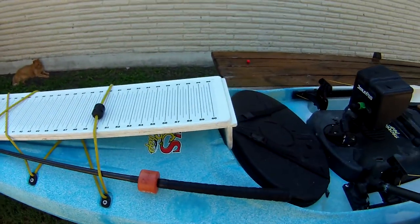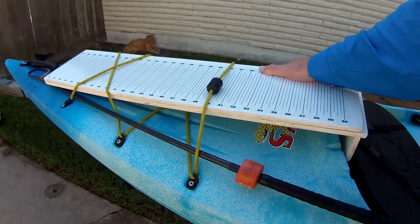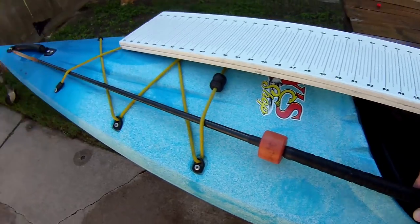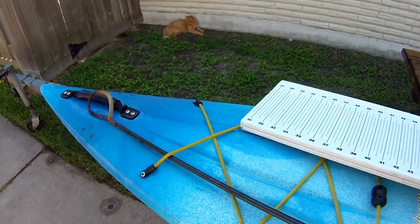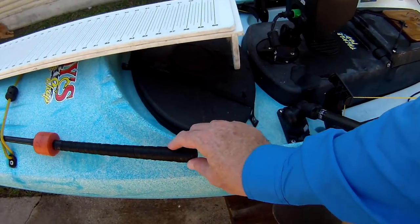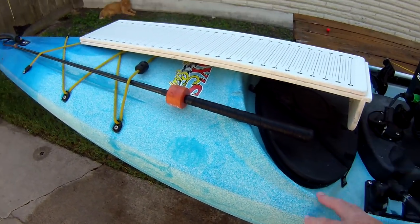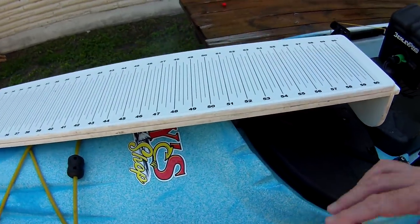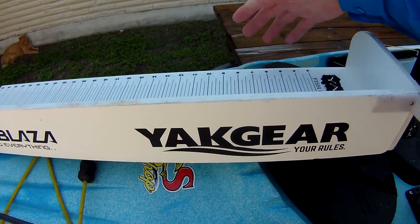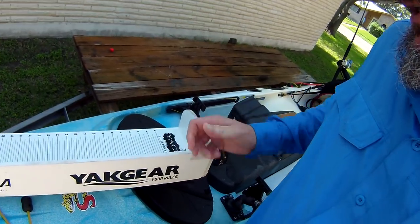Let's start with what's on the front. We've got this bungee system, and I put two things on the front. I put my gaff — I made it out of a golf club — and I flip it and put it in there. You can see it stays out of the way so I can access my hatch, open and close it. I typically run it to the outside because of my measuring board, and I'm in Kayak Wars, a fishing contest.